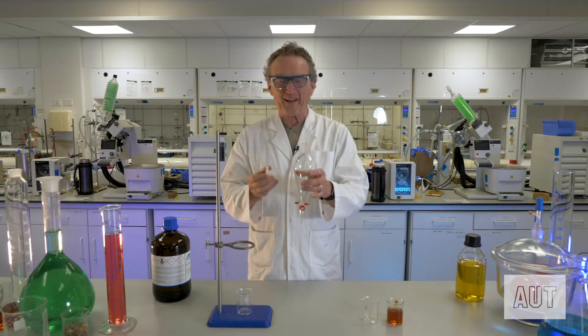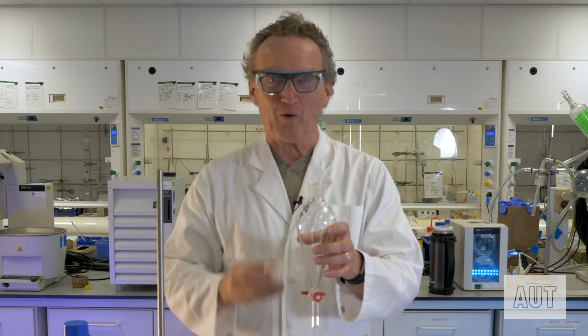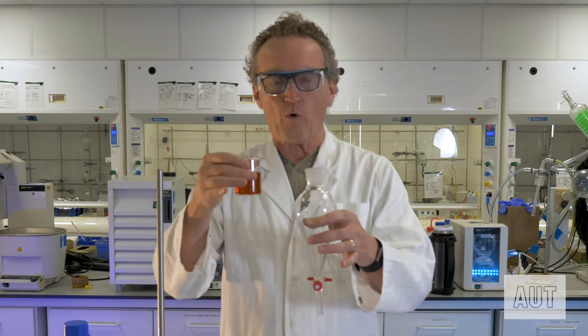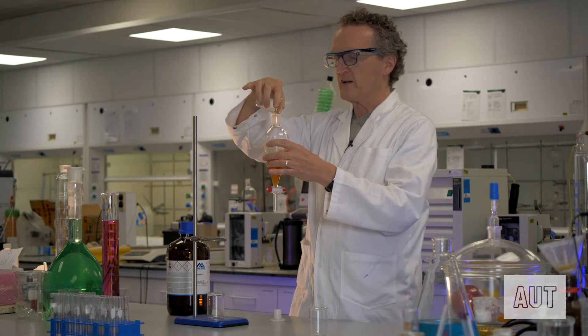The most important thing when you are filling up a separating funnel is to make sure that your tap is closed — that's always a good idea. Here's the solution that we are going to be extracting: this is a solution of iodine in water, and let's put that into our separating funnel.